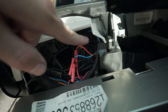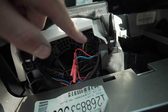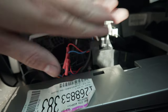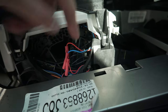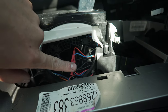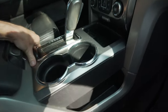Once you pop the old switch out — and be careful not to break the tabs because that could mean replacing the whole shifter console — just clip the three wires: match up red, blue, and black. Get the new switch in place; if it sticks at a certain spot, push the button and it'll go past. Try not to fidget with the switch unnecessarily. That's your fix.